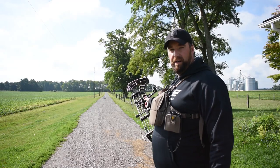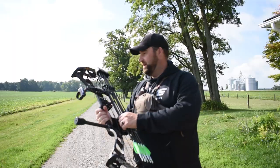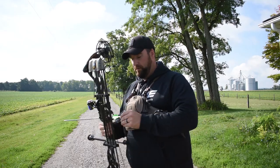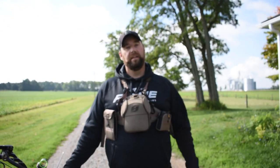We're out here at 60 yards with my Bulldog Doghouse target, and we're going to take some practice shots at 60. Primarily my hunting is done in a tree stand or a ground blind anywhere from 20 to 40 yards, usually 30 or closer. So practicing out to 60 makes those 30-yard-or-less shots that much easier when the time comes.